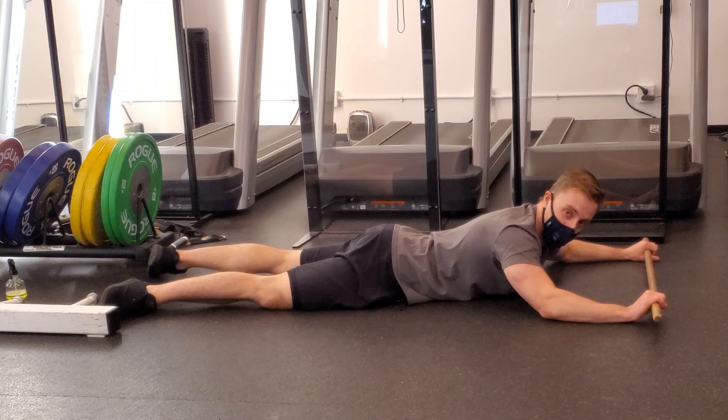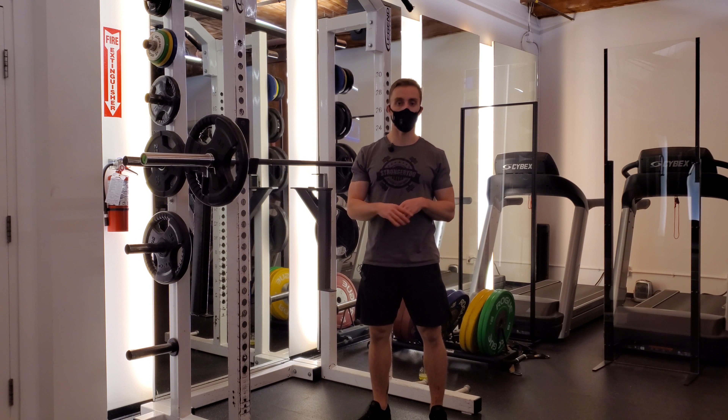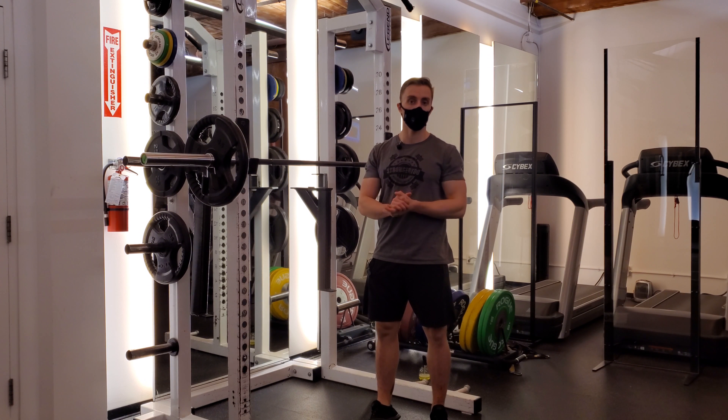Once we've found that grip with the dowel, we simply take that same width and put you onto the barbell. From there, we go into part three — developing tension and fine-tuning where that grip sits. Simple as that: find your active range in your shoulders, work on it, and get under the bar. If you can't control the range, don't use it.